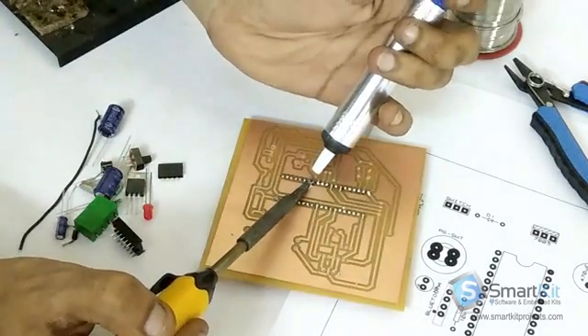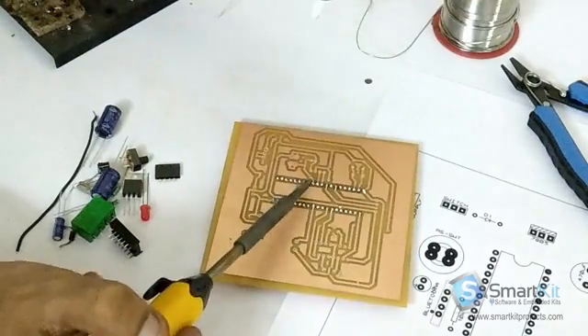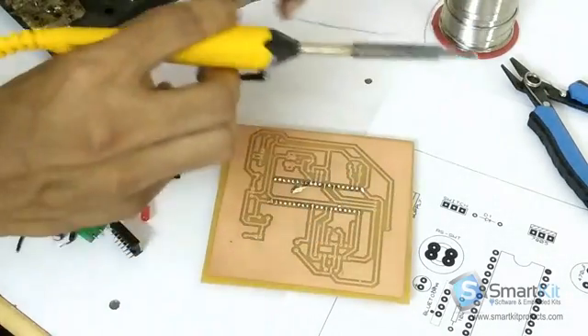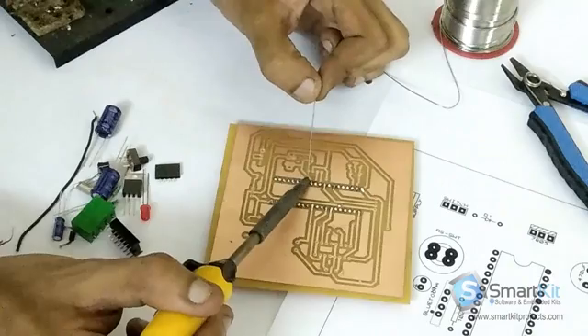Now, suppose for an example if something like this happens — the iron accidentally drops solder onto your port — you can just remove it from the port.